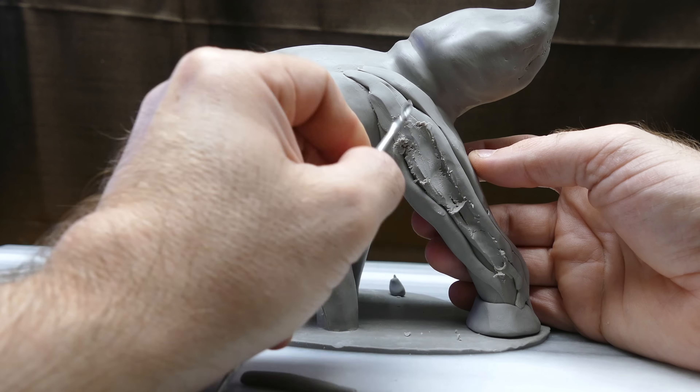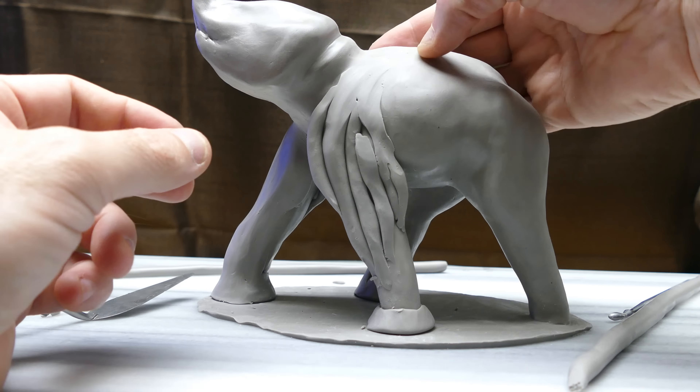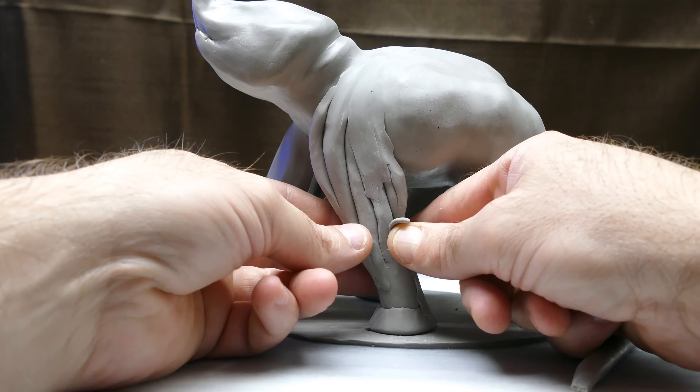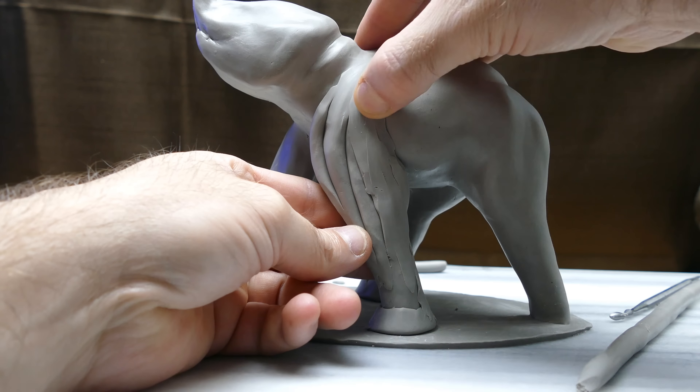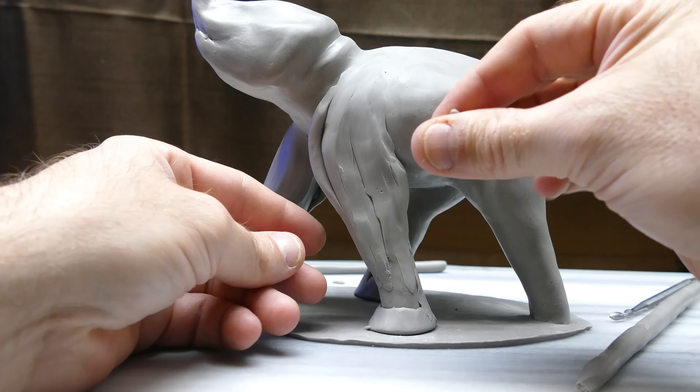I'm starting on another leg — the back leg — doing it much in the same way. I wanted to bring the knee out a little bit further, and I did that by adding a tiny snake and squishing the end of another tiny snake, fixing the foot up. That's just to get it started. Some of these feet will be reshaped later, but the actual clay that needs to be there is there now, so that's all that matters.